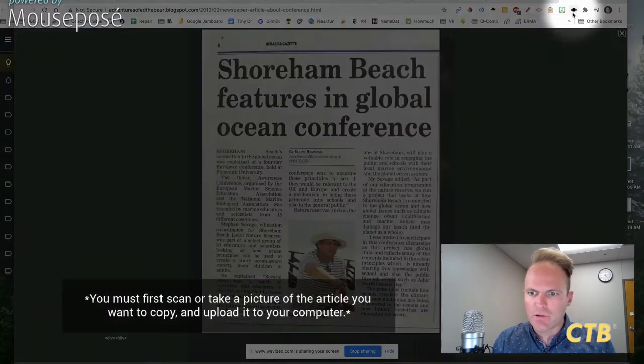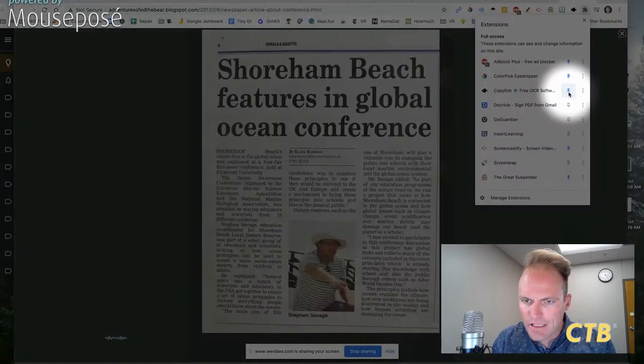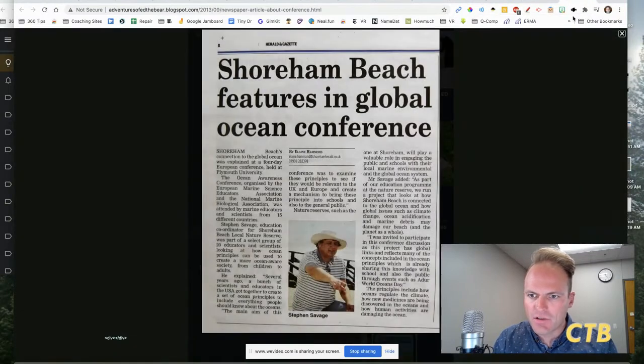Once you've downloaded it, it's right here. Make sure when you download an extension that you pin it in order to be able to see it in your window.